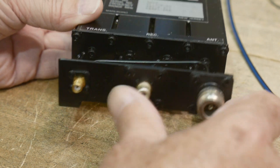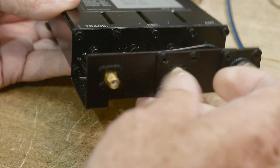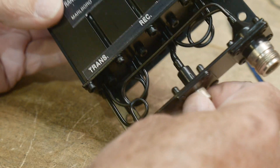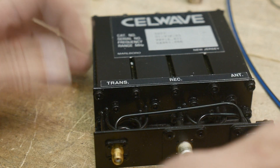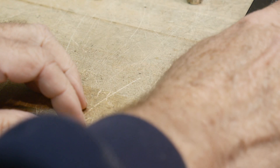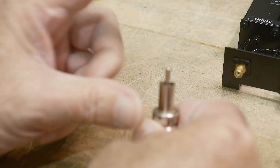Let's talk about the RCA connector, because that does seem like it's not going to be good for 800 megahertz, right? I don't know how good it is. I thought, well, I've got all this equipment to test this thing, so let's test out RCA connectors. I looked through my bunch of adapters and I do have some RCA adapters.